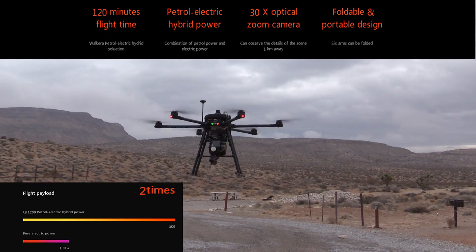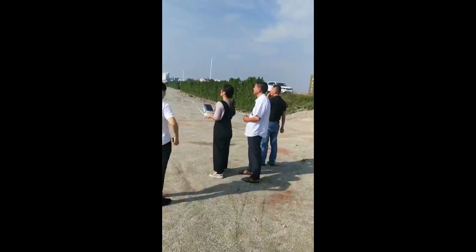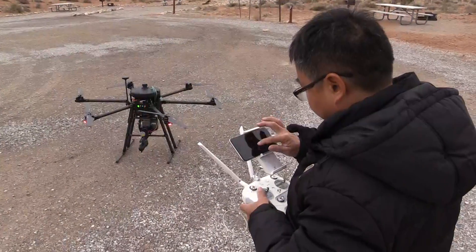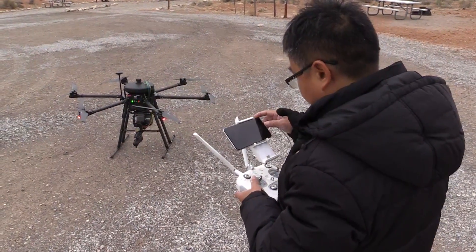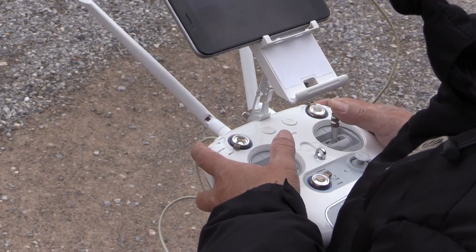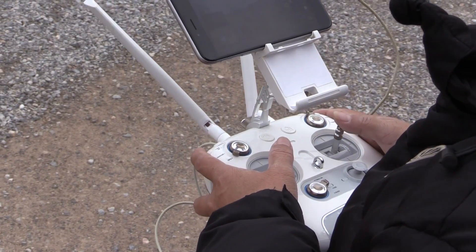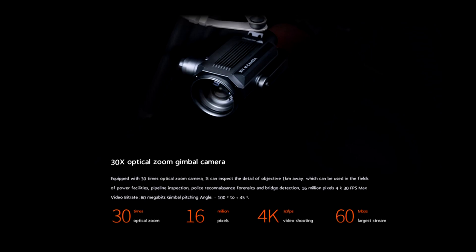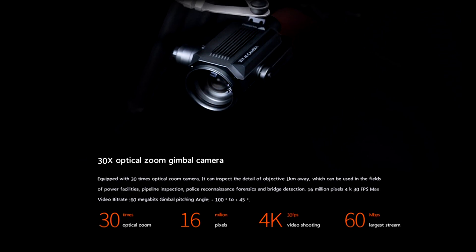Tell me about how this aircraft flies. It's very easy to fly — I flew this drone at the factory myself. It's very simple; everything is automated flight. You can do waypoint navigation, automatic start, automatic return, and even if you lose control it will also return to home automatically. What about the camera on the front? It's an optical zoom camera produced by Waqara.